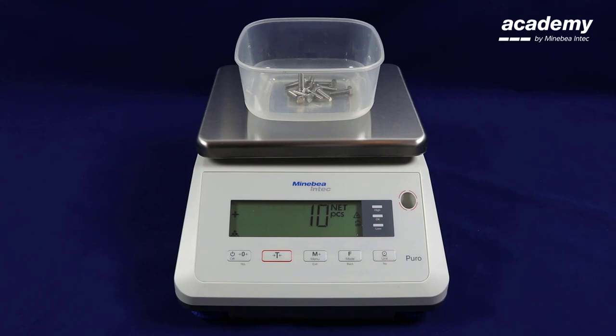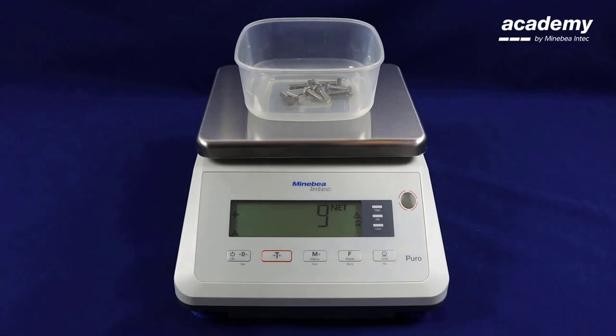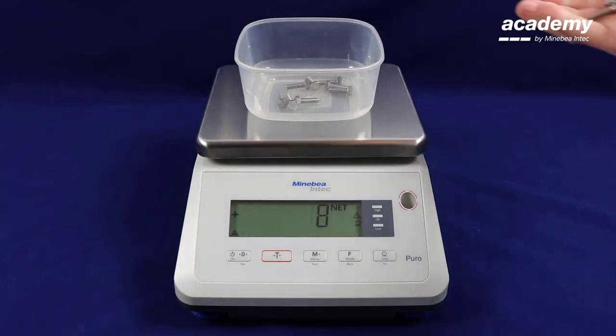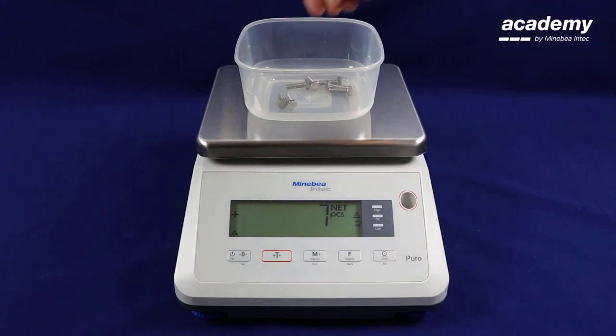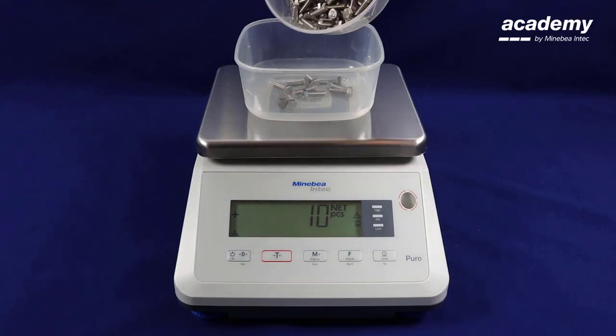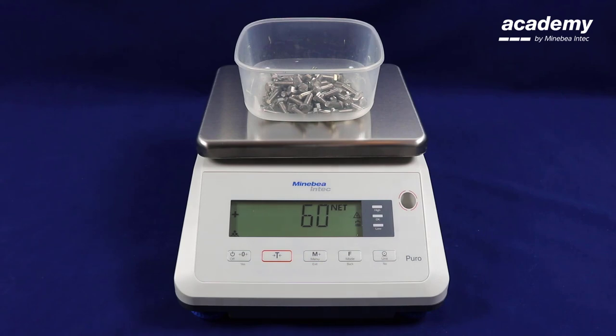Now that it has confirmed that the piece weight is okay, it displays ten on the screen. As one or two are removed, this is reflected in the display. By adding more pieces, the scale will display how many pieces are now in the container.